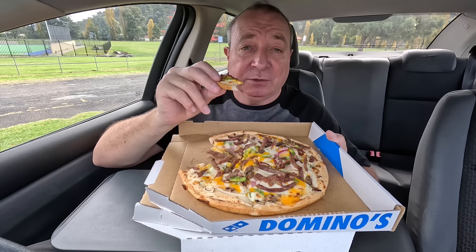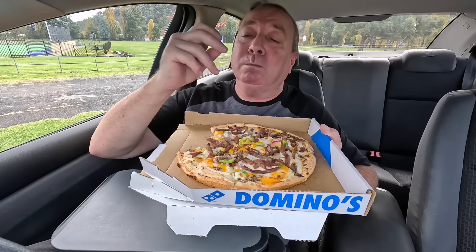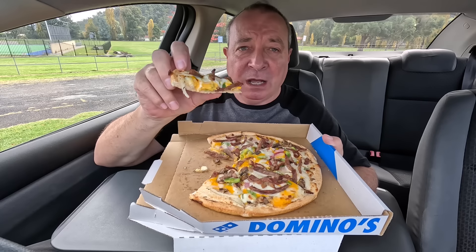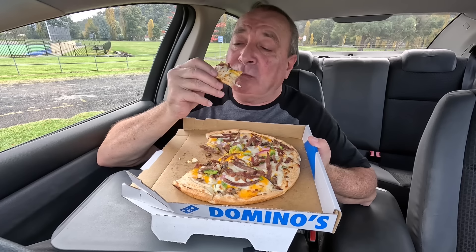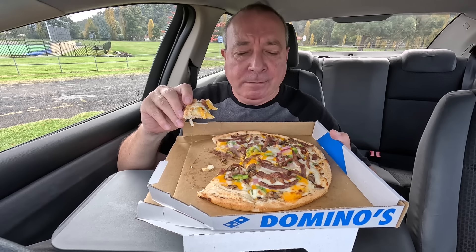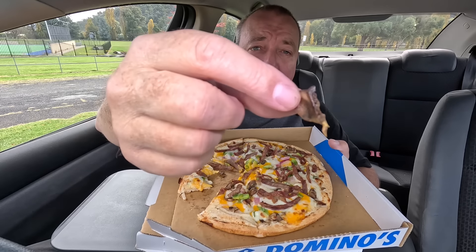Actually, I forgot there's capsicum as well. I can taste that now — green capsicum by the looks of it. I thought it was spring onions, but there's no spring onions involved in this one. I can't lie, folks, I am enjoying this. It's a pretty decent pizza. I was about to say I can't see any mushrooms, but there it is. I thought it was bits of steak, but I've got the mushrooms.